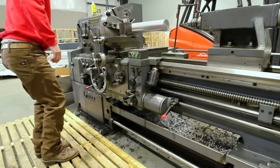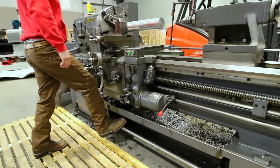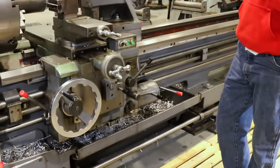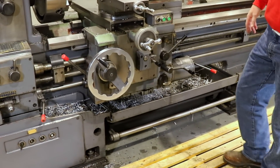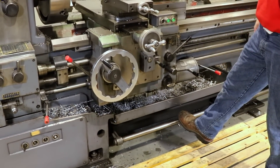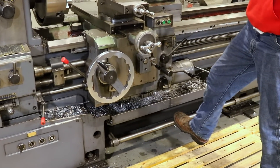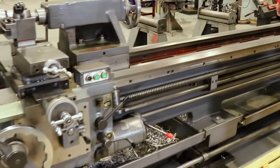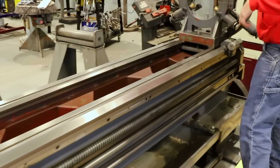Another thing the machinist recommended was the foot brake on this machine. The other machines at that shop didn't have this, so the foot brake to stop the spindle was a big appeal for me.